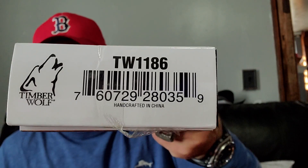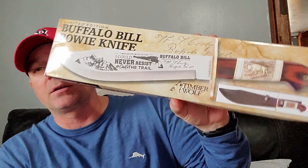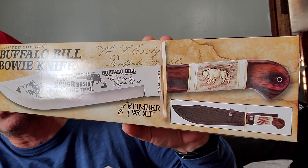What's going on YouTube, it's Donnie B all day. I'm bringing you kind of a budget piece, but on the higher end of budget — somewhere in the $50 range. It's made by Timberwolf, the TW-1186. It's the Buffalo Bill Bowie Knife Limited Edition. You can get these at Smoky Mountain Knife Works or Bud K, things like that.